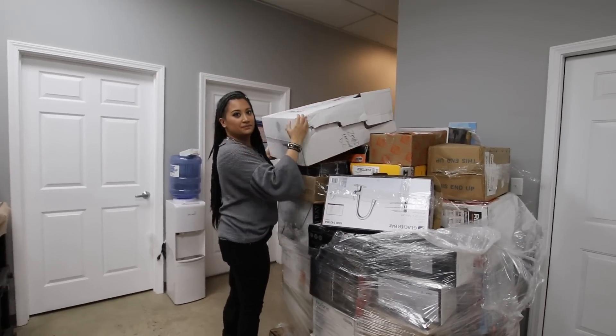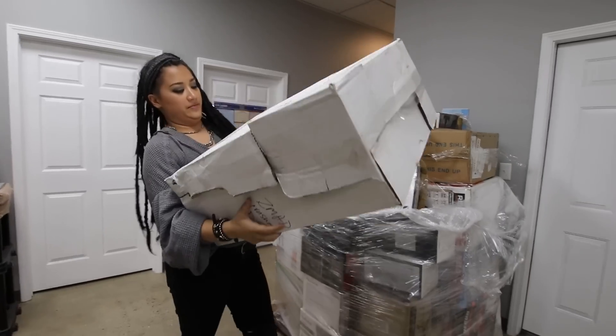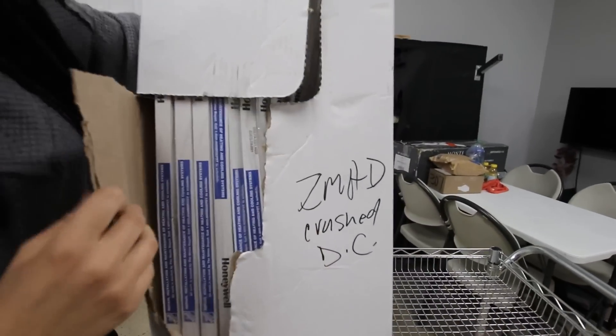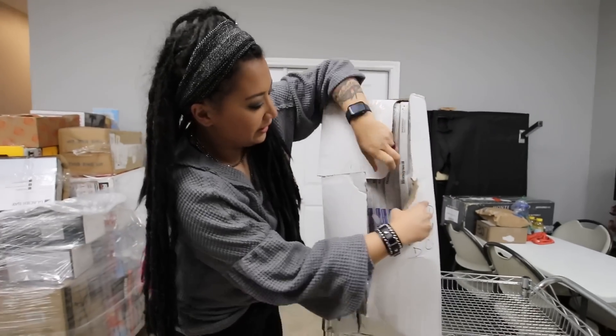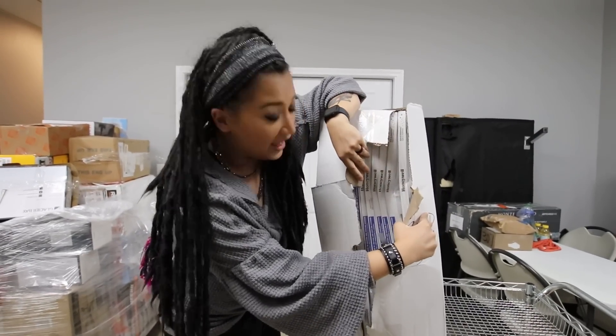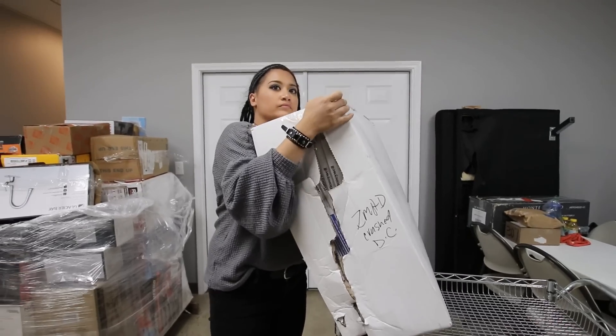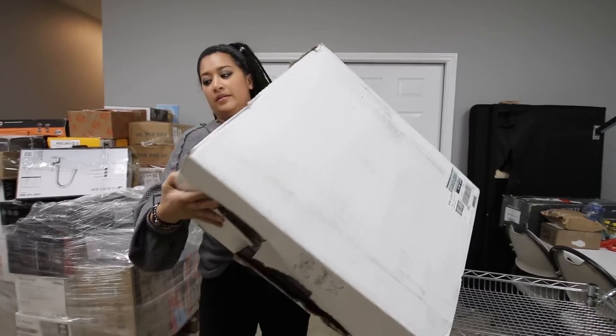I think these are air filters — they look like air filters. 20 by 25 by 1. It looks like they were crushed at the distribution center. Those are our size air filters at the house — 20 by 25. That will last us for like the next year.